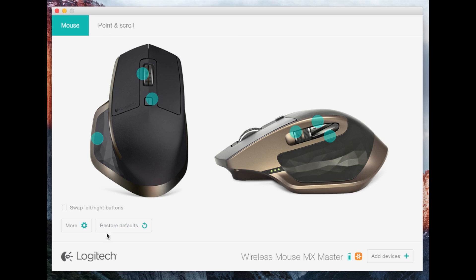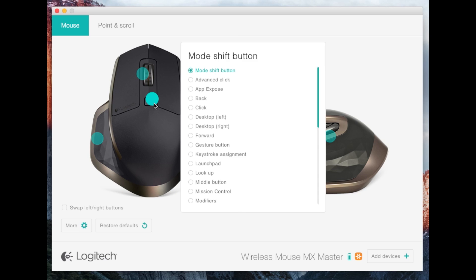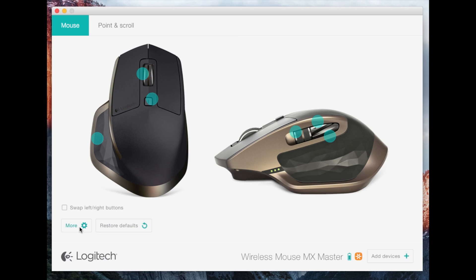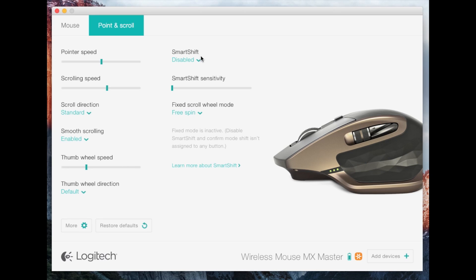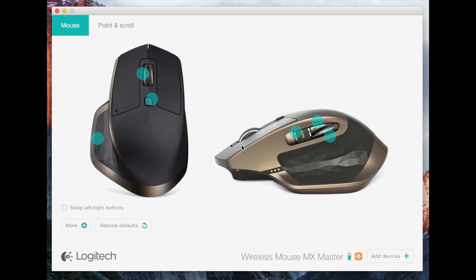If you go to 'Point and Scroll' in the settings, you can make it change automatically — it will take the ratchet off automatically. Or if you want a fixed mode you can set it here and it won't change on the mouse. I have the smart setting turned off, so I can push the center button to change it manually.